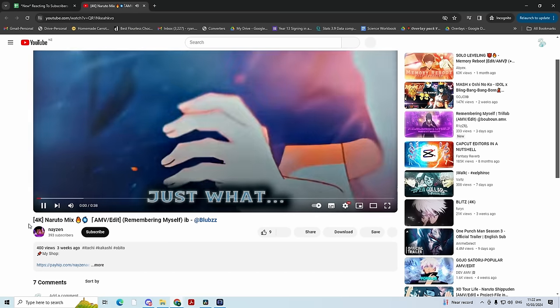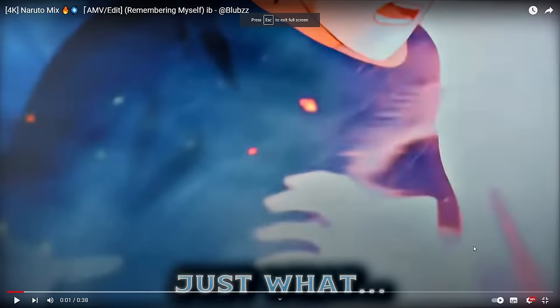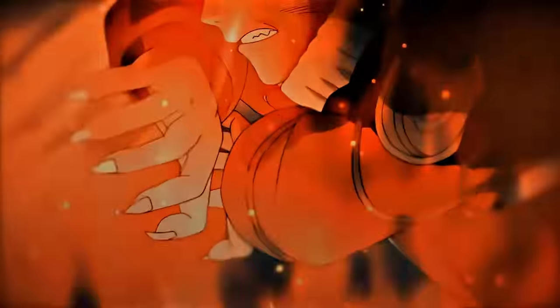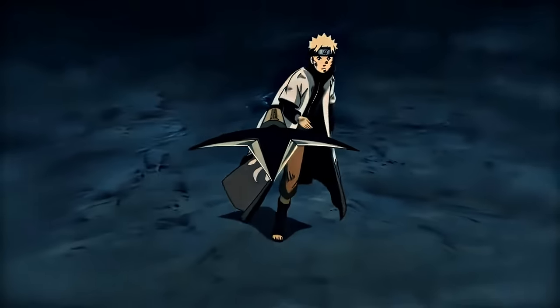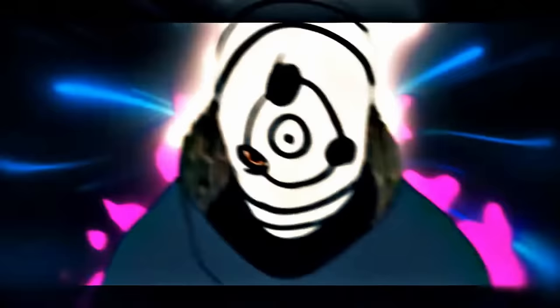Next up, Neizen with a Naruto mix — looks like it might be a remake of Blubs. Blubs is an incredible editor, I watch his stuff and my jaw is on the floor. Other editors like Sanchez and Molop too. Nice, insane clip selection by the way. The effect use is just crazy good. I'm saying this is easily an 8.9.